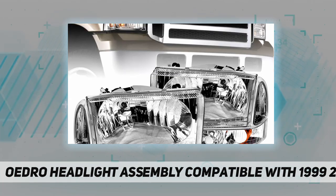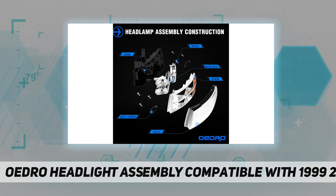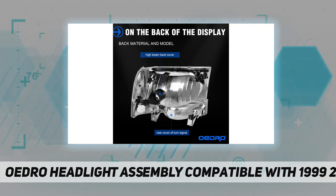The imitation is made of common plastic, which can be seen by careful comparison. Oedro's mandatory internal quality control measures ensure product reliability and ease of installation, providing customers with a guarantee of satisfaction.